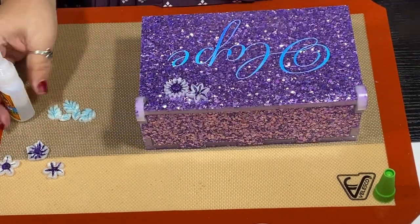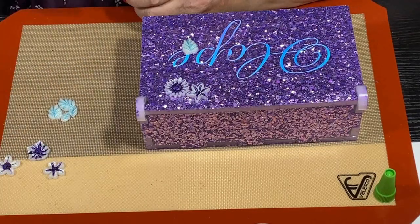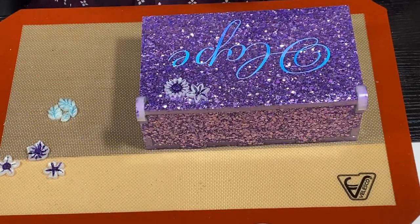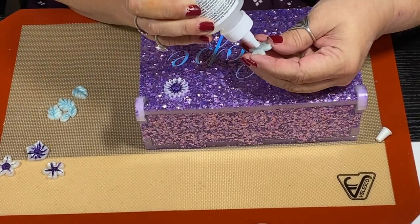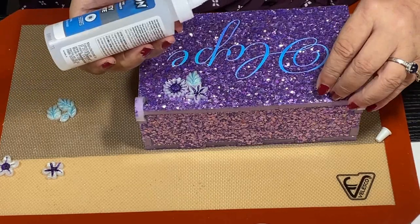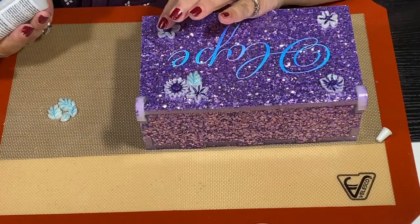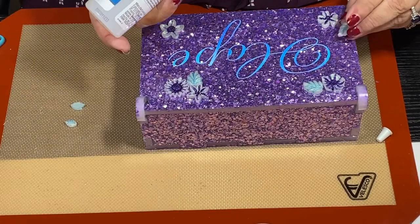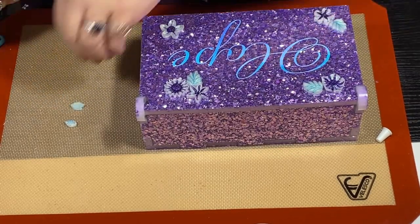So I took Gorilla Super Glue — this was my first time using it. It did okay with the first two flowers, then it wouldn't come out. I cut the tip and it still wouldn't come out, and I was like I don't need this — I'm so tired. So I got Liquid Fusion and did it that way. When you're gluing a resin project to another resin project, Liquid Fusion takes quite a while to dry. But all I did was glue everything on and knew I was going to have to wait for all those little pieces to dry.